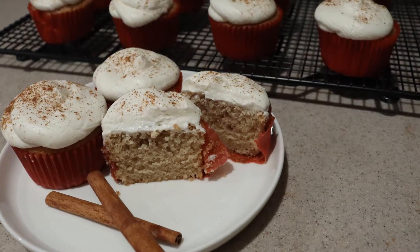And that's how to make apple cider cupcakes. I hope you enjoyed this video, and I have so many more on my channel, so be sure to check them out and subscribe for more. Thanks for watching, and I'll see you next time.